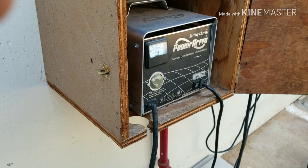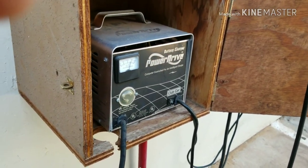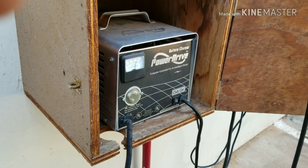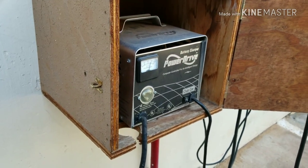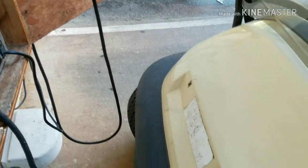We're gonna plug it in for at least 10 to 12 hours to generate power and recharge those batteries. That's all I can share.